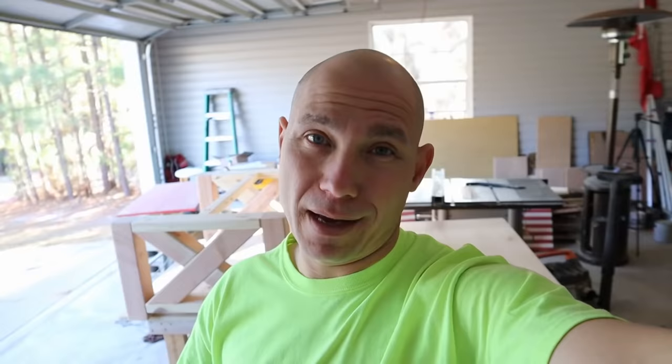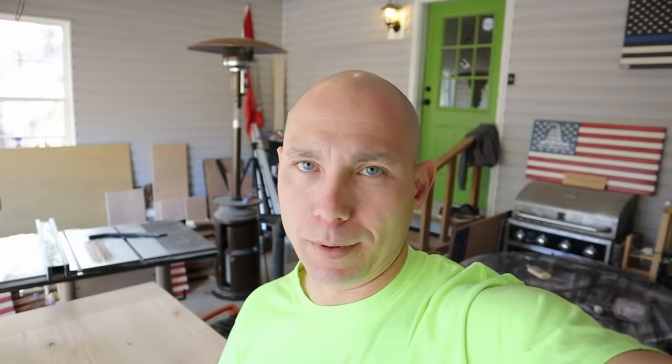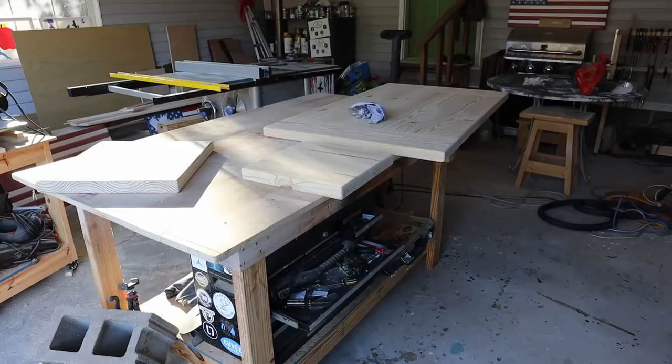We're fixing to stain this top. We've got it sanded to 120 grit — that's where I always stop. I don't think it's necessary with pine to go any higher than that. Before I stain, I always use a Minwax pre-stain conditioner. I really believe in this stuff — it keeps the wood from looking blotchy when you're staining. It takes out those dark spots and everything looks uniform when you use it. I'm only going to use the conditioner on the top; I don't put it on the bottom, but I do stain the bottom. That Minwax pre-stain conditioner goes on — I let that dry for at least 30 minutes before I put any stain on.